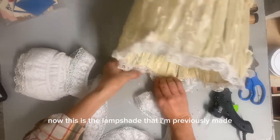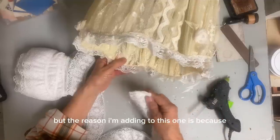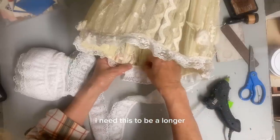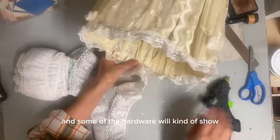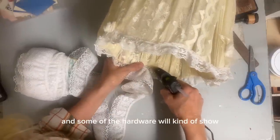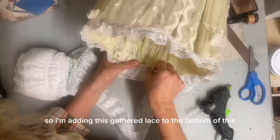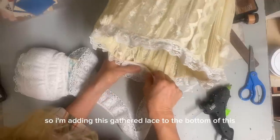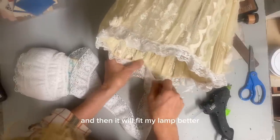Now this is the lampshade that I previously made. But the reason I'm adding to this one is because I need this to be longer — you know how a lot of times you'll put a shade on a lamp and some of the hardware will kind of show. And I didn't want that to happen. So I'm adding this gathered lace to the bottom of this, and then it will fit my lamp better.